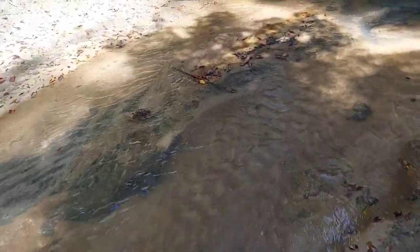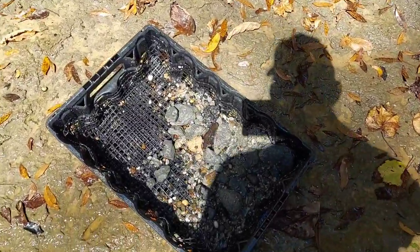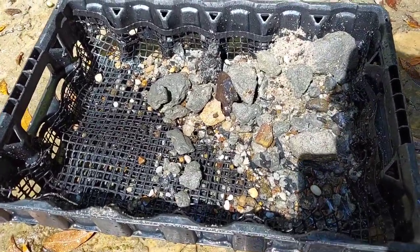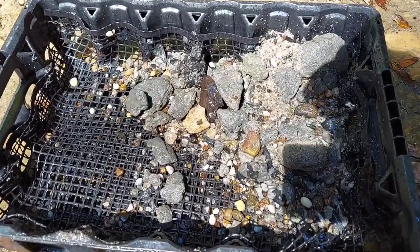Hello everybody, Davo back. Been going at it for a while, working some more potholes. I put the basket up here in the sun so we could see it — it's dark over there. A few pieces of pottery, a few pieces of flint. It's been slow. But anyway, been going at it about an hour and a half.